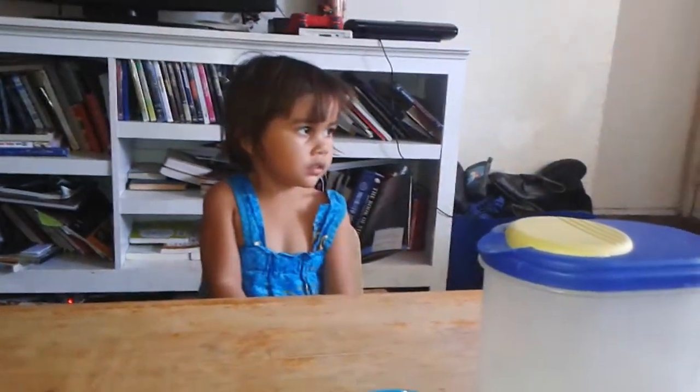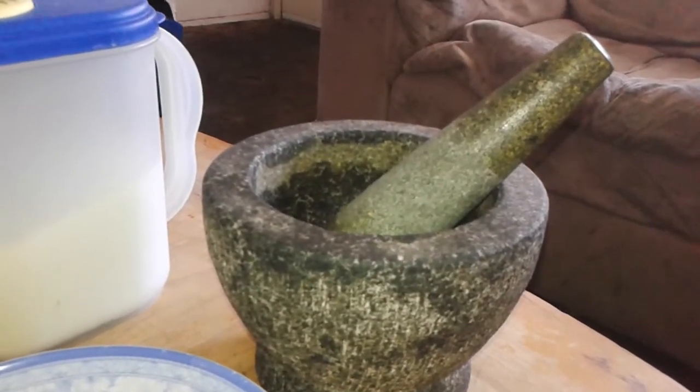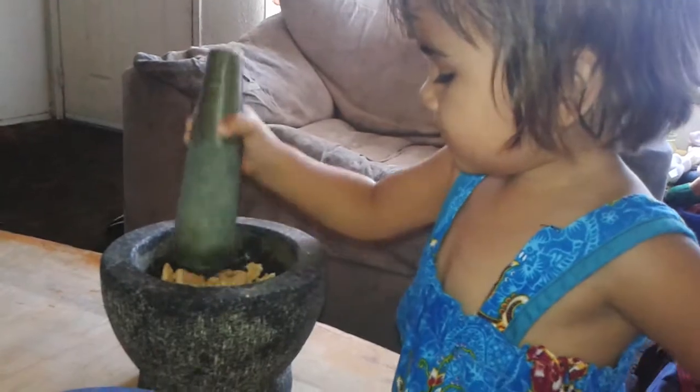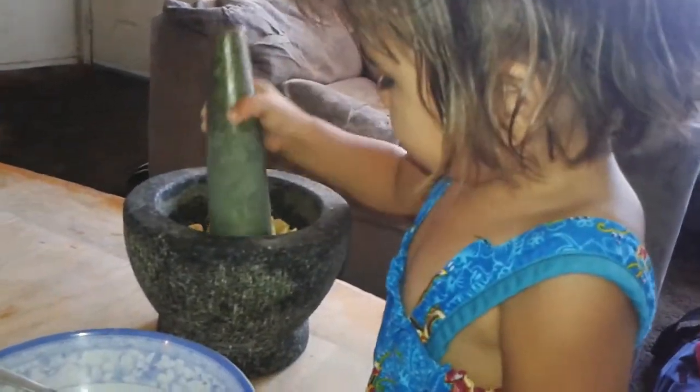Okay, we're going to get the cookies ready to crush in that. Alright, so now we have cookies and Maymay's going to crush them. Keep crushing it until it's really small, Maymay.